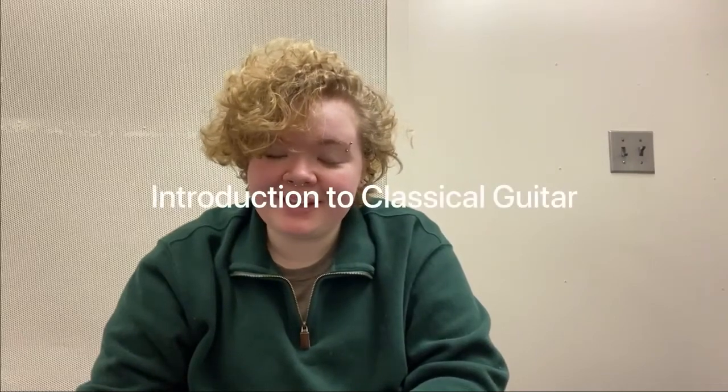Hi! My name is Ash Ogata and I've been playing classical guitar for about 10 years now. I've studied with the Shenandoah Conservatory Arts Academy and I've also done private lessons and master classes for students before. So today I'm here to start the introductory series to classical guitar.